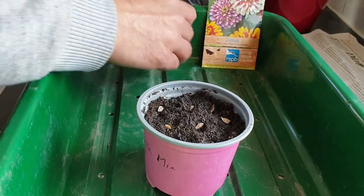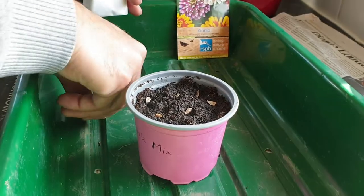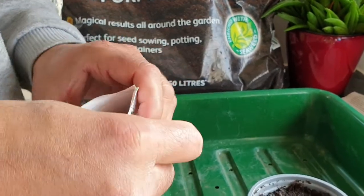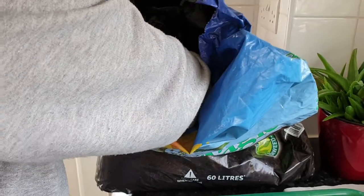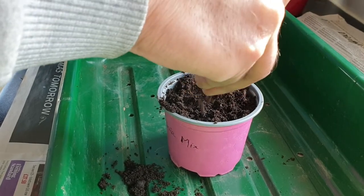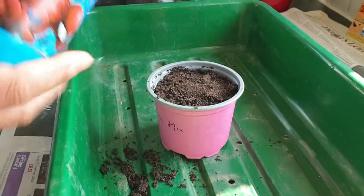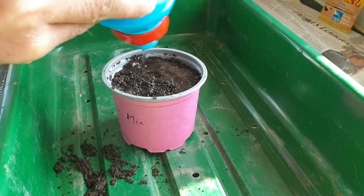That's it. You can keep them for next year. Add a little bit more compost on top of it.